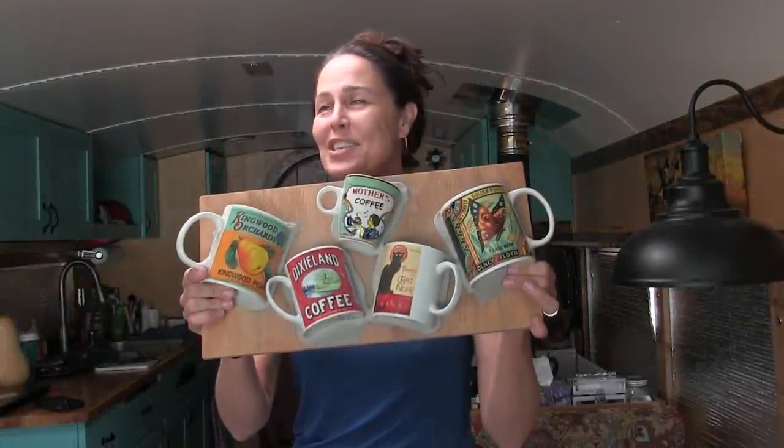I started this project so many months ago but then we got really busy finishing the bus, moving out of our house, having a gigantic yard sale, and moving into the bus, so this project got put by the wayside. It actually got put in the storage shed, a couple of the mugs got broken off. But now today I'm finally ready to finish this broken mug mosaic and I'm going to show you how I do it.